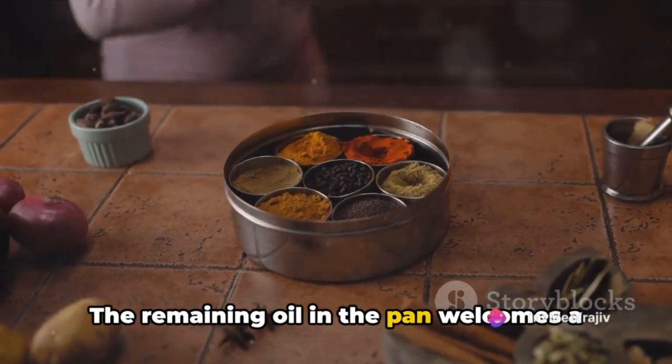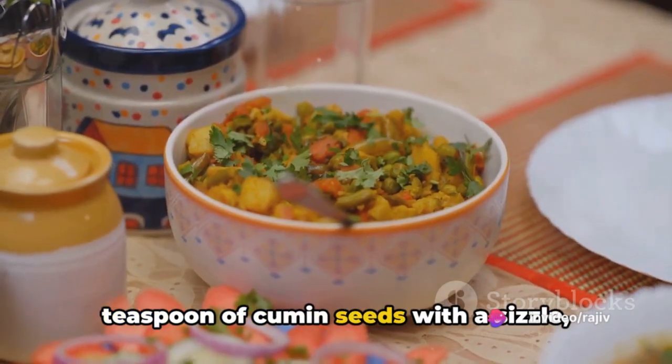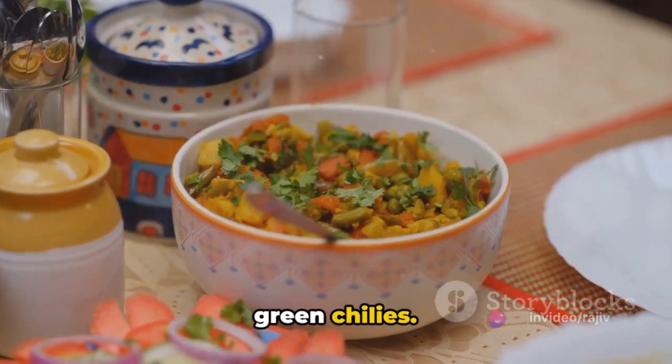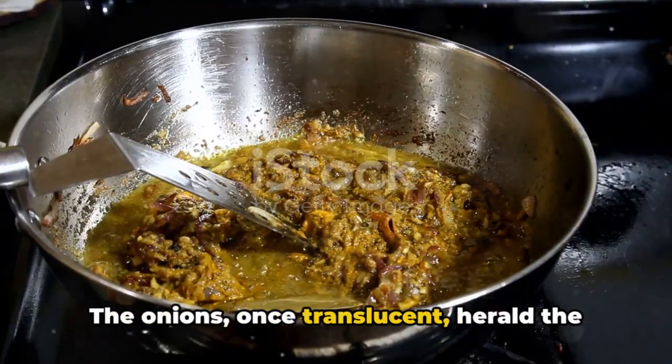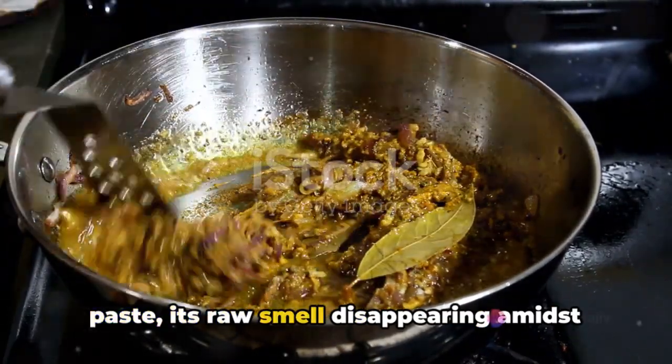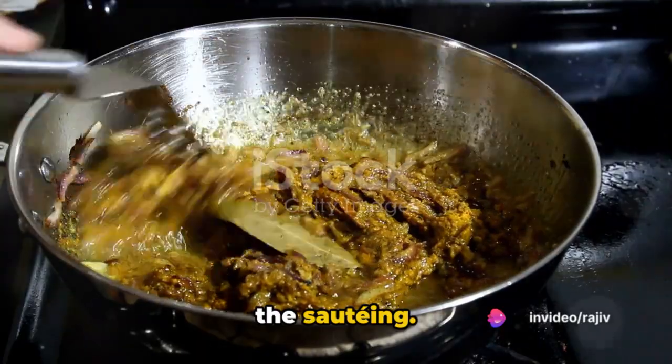The remaining oil in the pan welcomes a teaspoon of cumin seeds with a sizzle, followed by the finely chopped onions and green chilies. The onions, once translucent, herald the addition of a teaspoon of ginger-garlic paste, its raw smell disappearing amidst the sauteing.